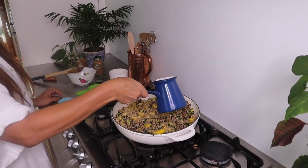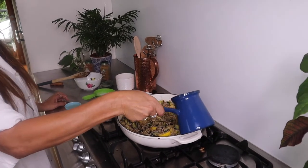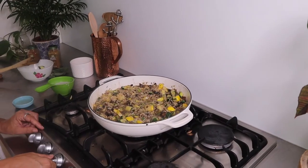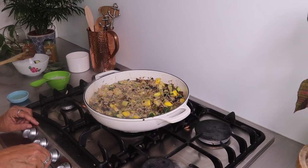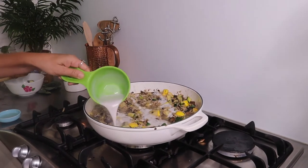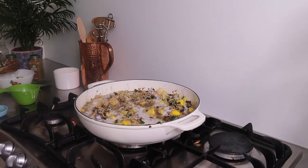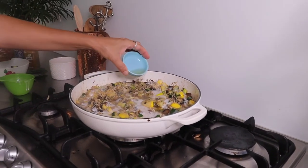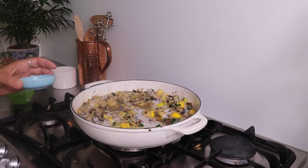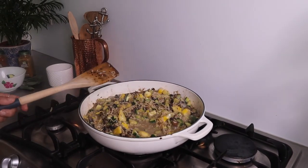Next, just pour in your chicken stock really slowly — you can do it sort of one cup at a time. Once you've brought the stock to the boil, turn it down to a low heat and add in your coconut milk. Then just pop in your apple cider vinegar to give it some beautiful flavor. We're not using white wine, so the apple cider vinegar will really bring the flavor up. Give it a stir and place on your lid.